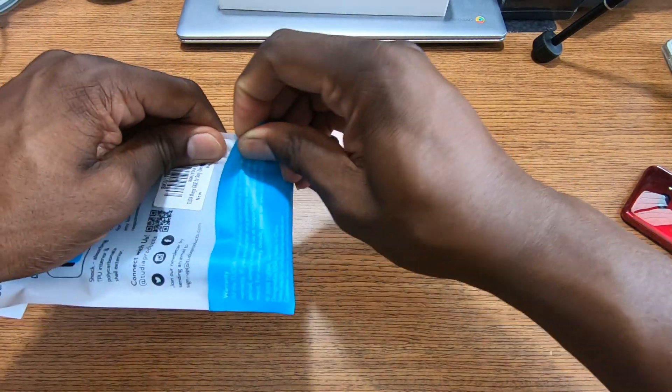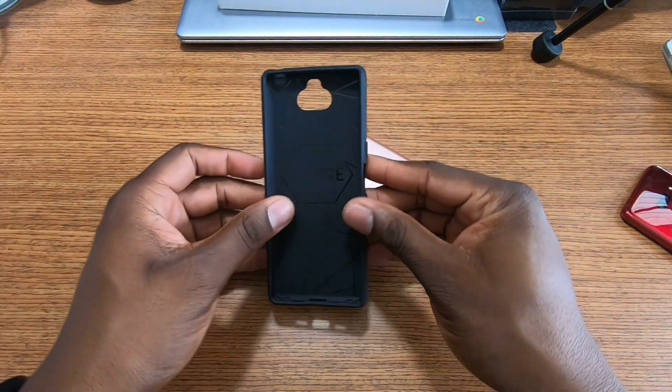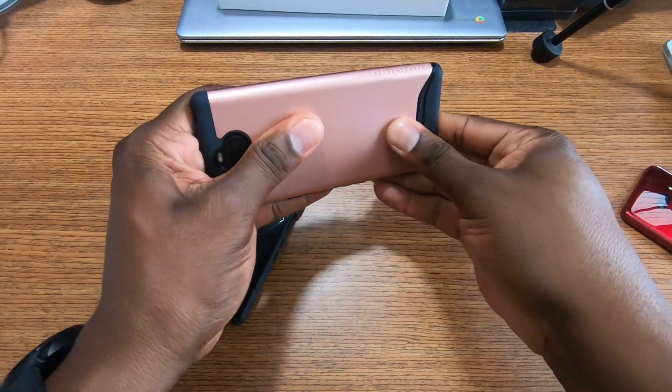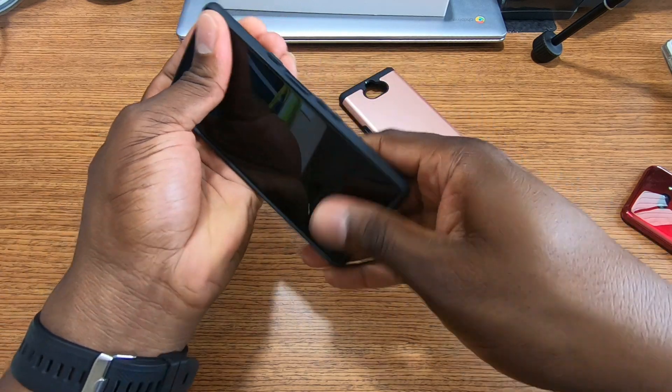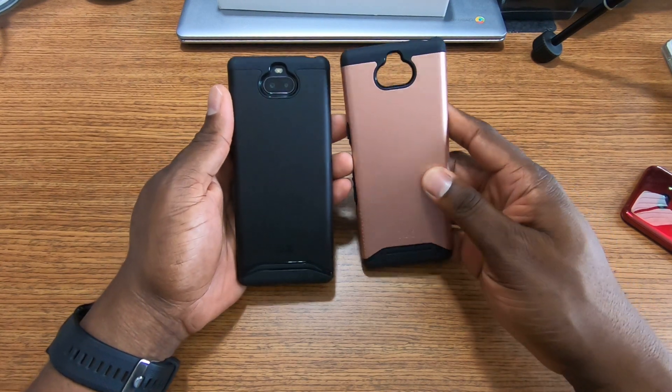Let's pop on the black one. This is the same design, just a different color. Obviously the black is going to look great — the phone is black, so any of these cases look fantastic.